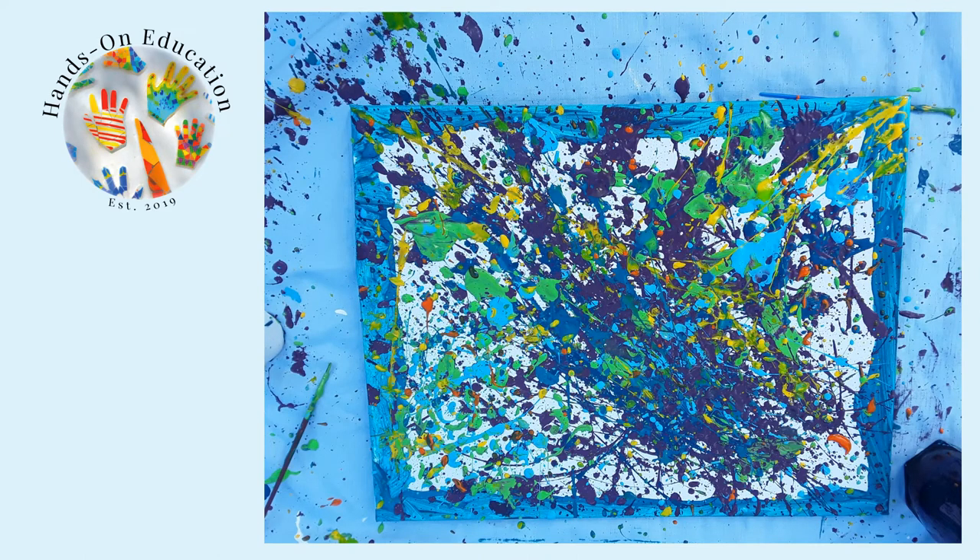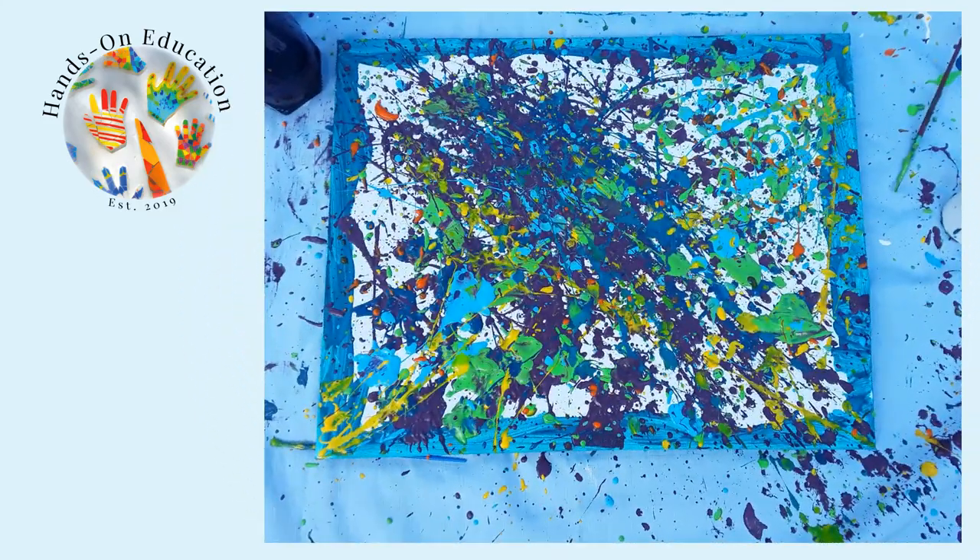For your hands-on activity, create your own artwork by flicking and dripping paint onto a canvas. Move around the canvas to create different effects and see your work from different angles.